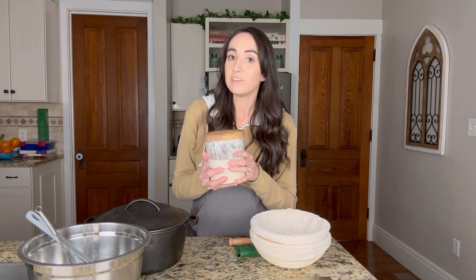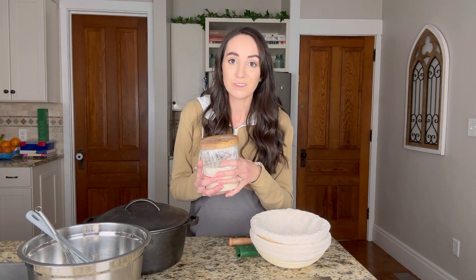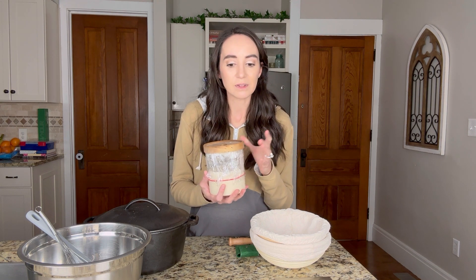If you do not have one, you can ask around and see if someone you know is able to share theirs with you. The discard from sourdough, which we will discuss, can actually be used to create another starter. You can do it that way, or you can choose to make your own sourdough starter. It does take some time — about two to three weeks. Mine took about three weeks, so if you can find somebody who would love to share with you, I highly suggest doing that.